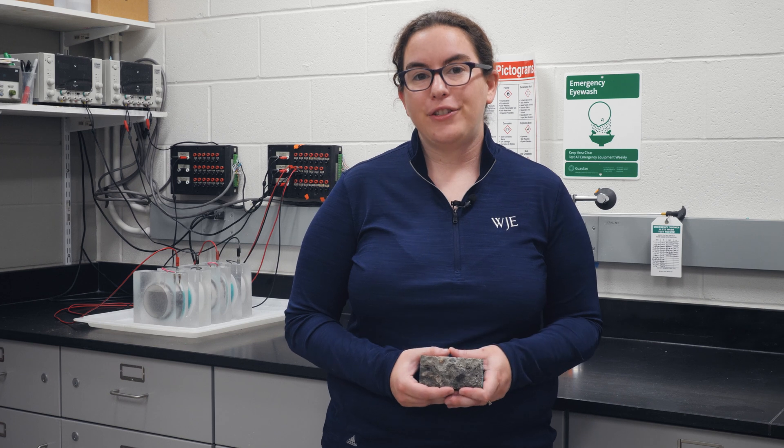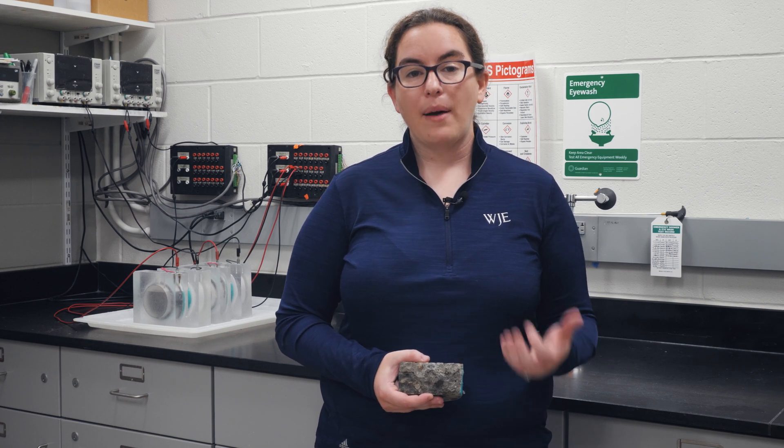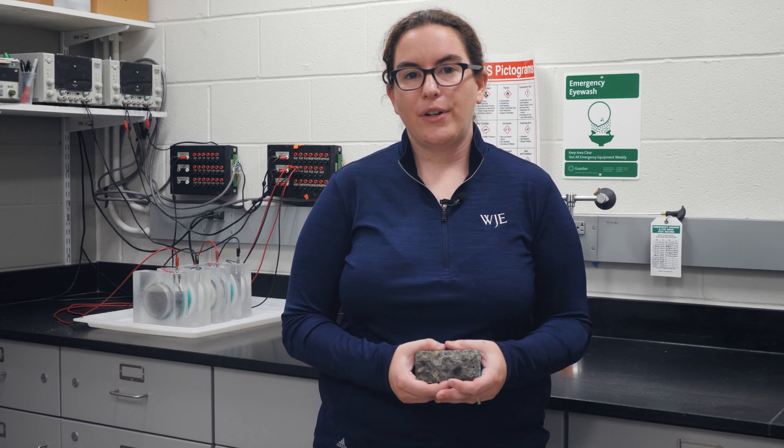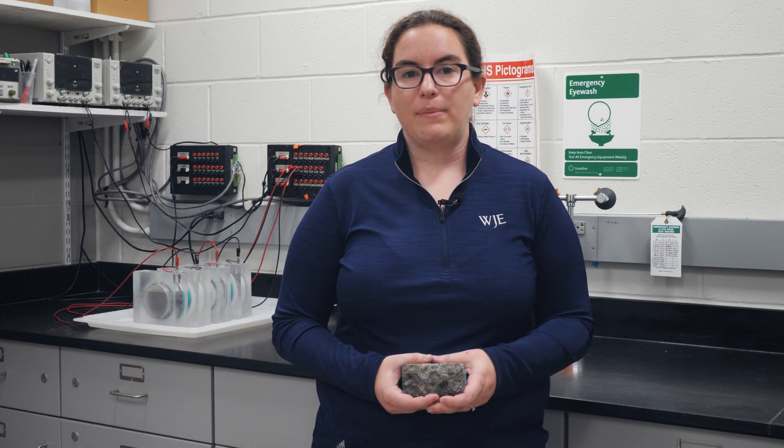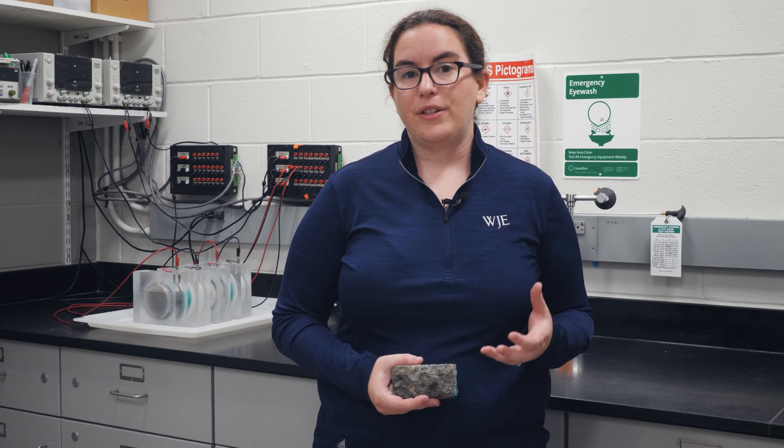A recent example where we used curing in the lab to determine properties of concrete that were useful for our client was to evaluate the durability of a repair material that was used for a beam that was designed with a 75-year service life.